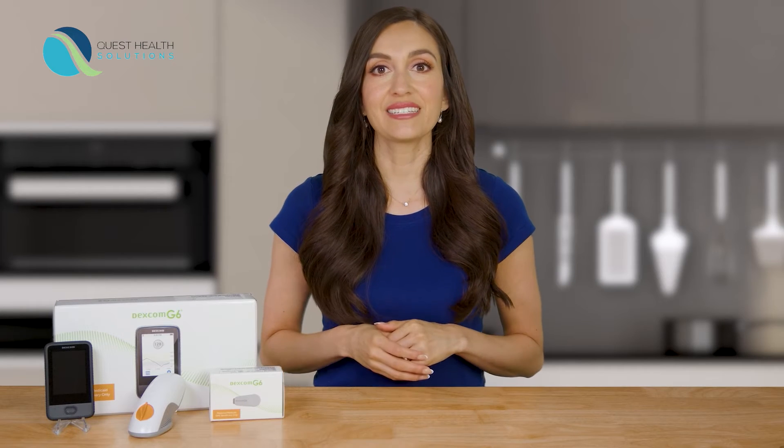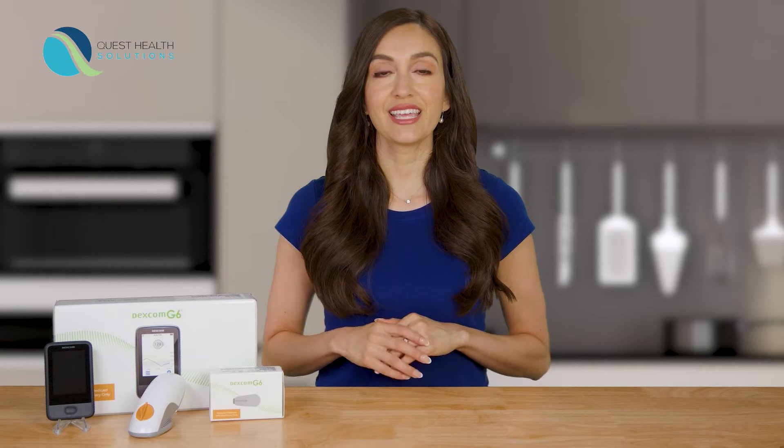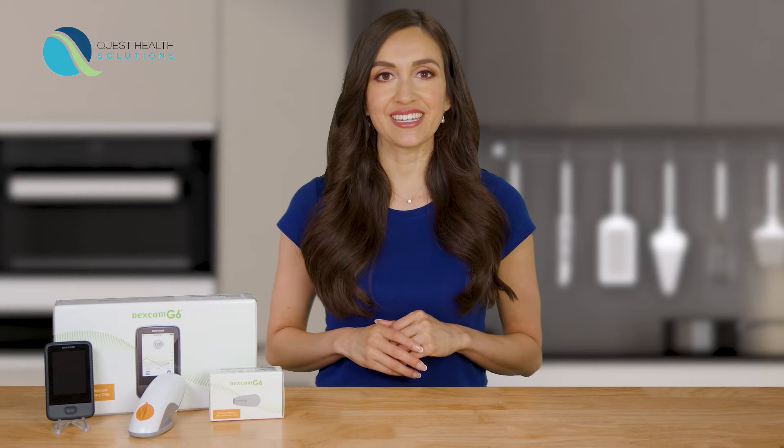Hi, I'm Miranda with Quest Health Solutions. Congratulations on receiving your new Dexcom G6 system. Now you can check your glucose with no finger sticks. The Dexcom G6 is a great tool for managing your diabetes, and it's extremely easy to use.